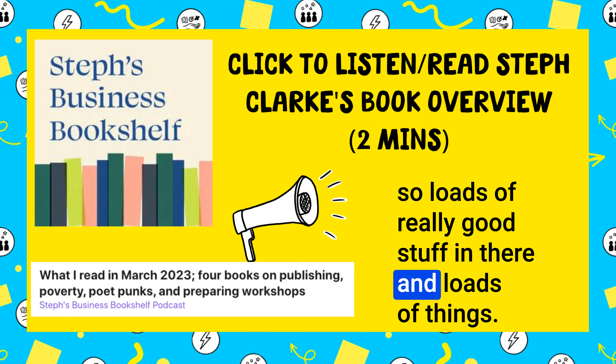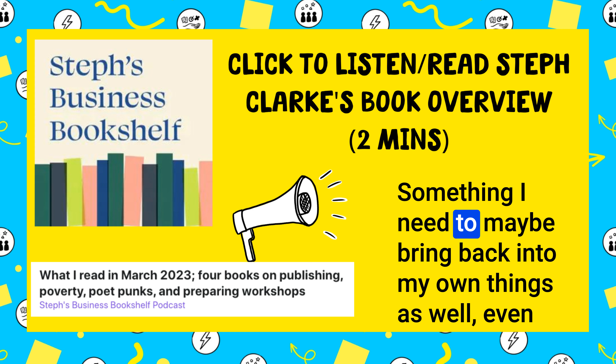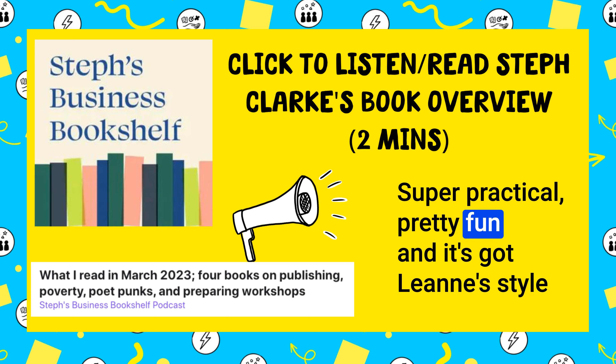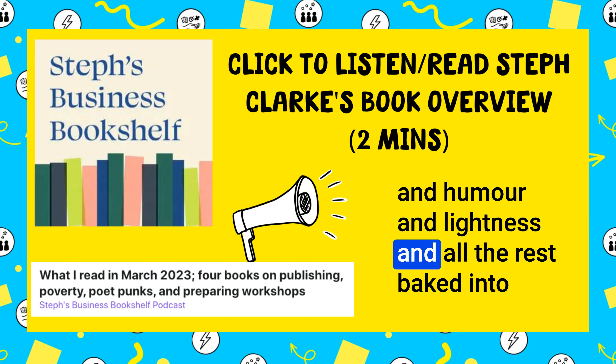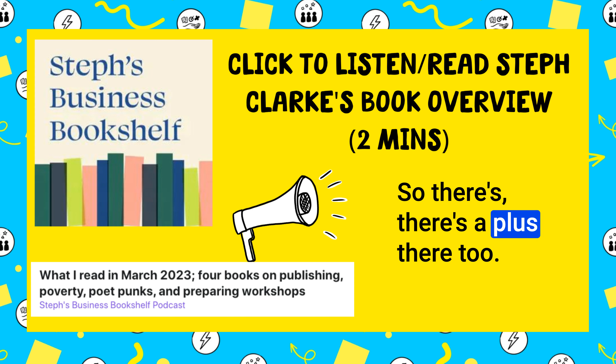Loads of really good stuff in there — things that make you think, oh yeah, I hadn't heard that piece of advice for ages. Something I need to maybe bring back into my own practice as well, even as someone who's fairly experienced in workshop running. Super practical, pretty fun, and it's got Leanne's style and humour and lightness baked into it too, which I obviously enjoyed because I really like Leanne.